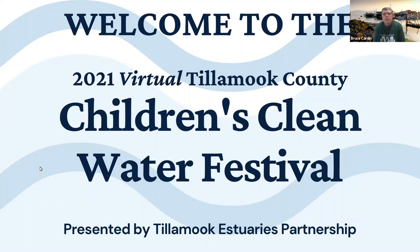Hi, welcome to the annual Children's Clean Water Festival with Tillamook Estuaries Partnership. This is day two, and we're going to do a little bit of art and some vocabulary and some writing today. Most of the things are going to be a presentation on the fish and the contest that goes along with it, so it's going to be a PowerPoint presentation.